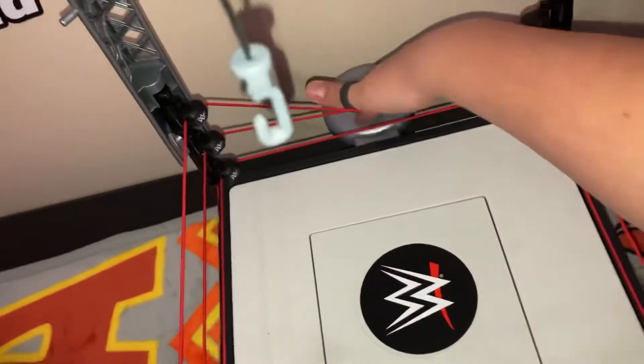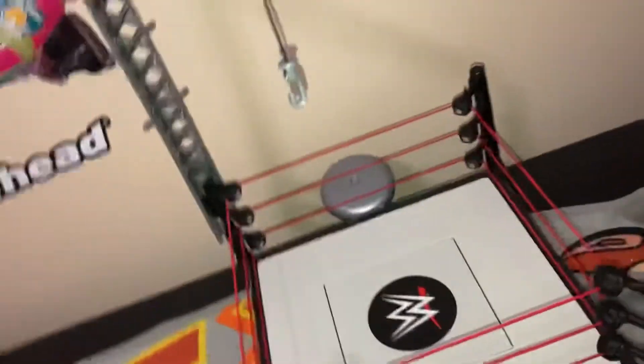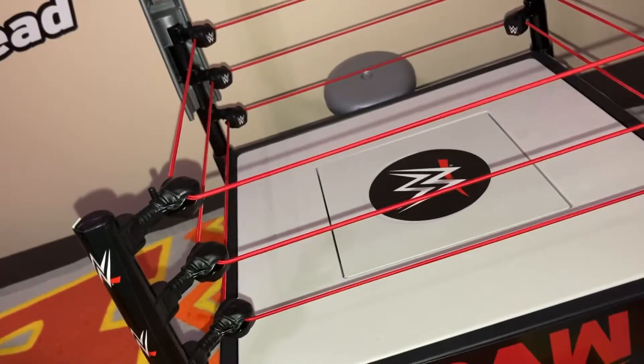And you got the bell right here. You just click it. One, two, three. We have a new champion. And you would just hang the belt — I just rung the bell, I got that stuck in my head. Anyway, just clip it on here like that.